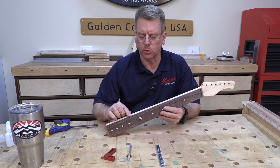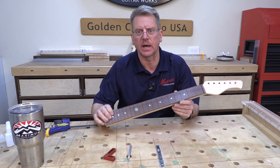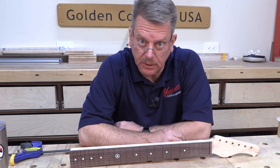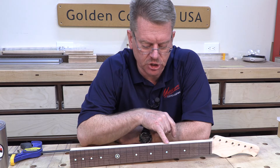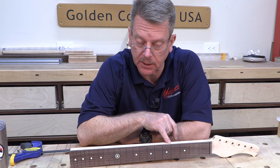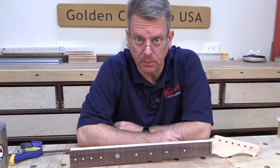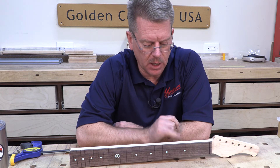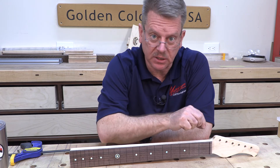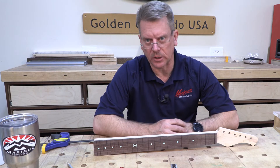For the side dots we're going to use two millimeter matching dots in the same synthetic stone we used on the top. I want them to be perfectly in a straight line along the seam between the fretboard and the neck blank — just a half millimeter or a millimeter above where the neck and fretboard come together. That will keep consistency all the way down, and that's what I'm looking for.